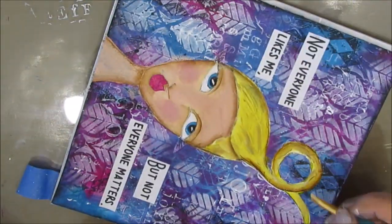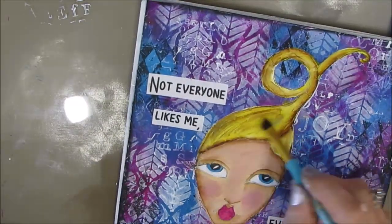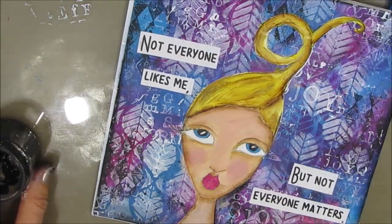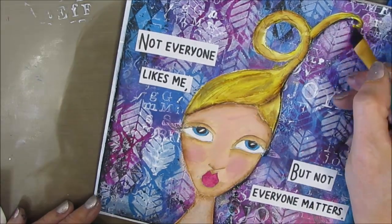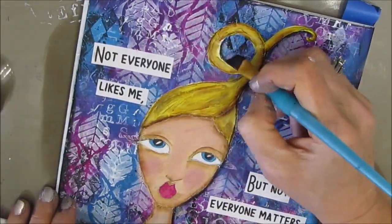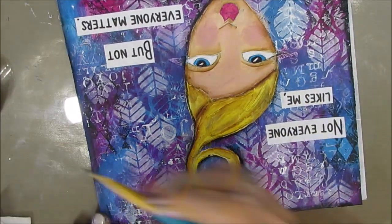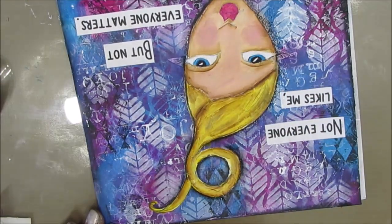The link to Elena's Etsy store where you can get the 10 Faces to Finish or any other of her digital stamps is in the description box below. With these I can take the head shape and totally change the hair if I want. In upcoming videos that's what you're going to see me doing — altering and adding to the digital stamp, taking it as my starting point and building on it as I get a little bit braver.